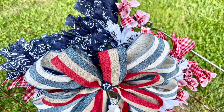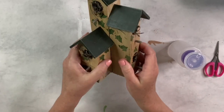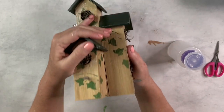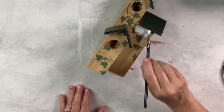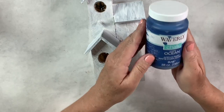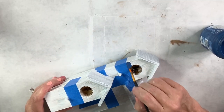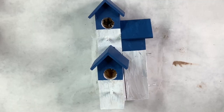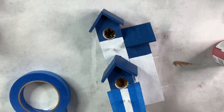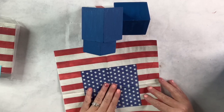I found a cute triple birdhouse at a thrift store and want to make it patriotic. First I clean it off, then apply Kilz white primer as a base coat. Next I use Waverly ocean chalk paint and crimson chalk paint, taping off sections so the top portion including the roof on all three is that gorgeous deep blue. Then I cover the rest in Rust-Oleum linen white chalk paint, and use tape to create a crimson stripe down the middle of each side.